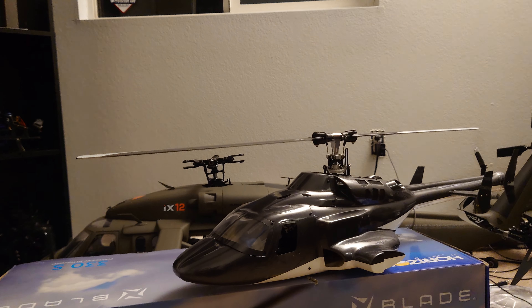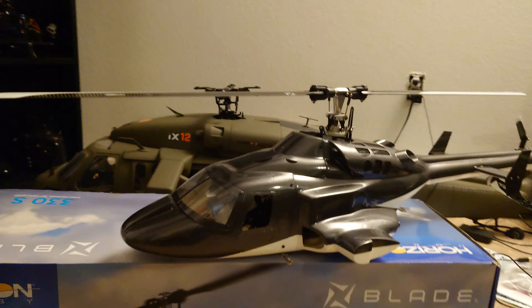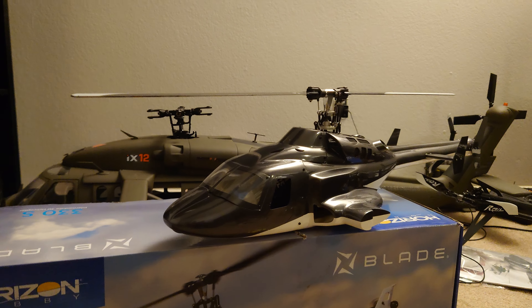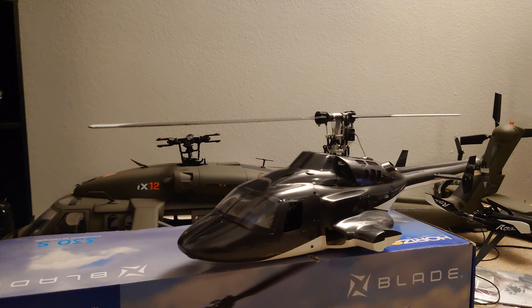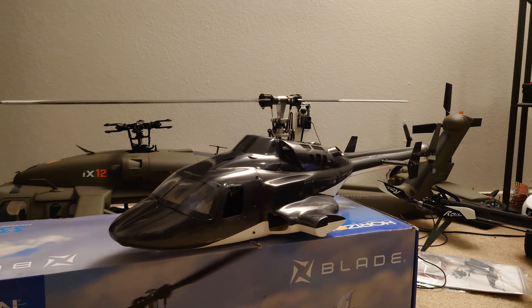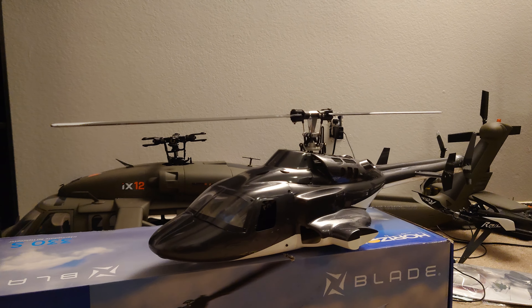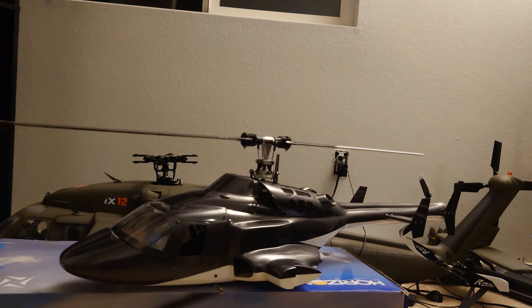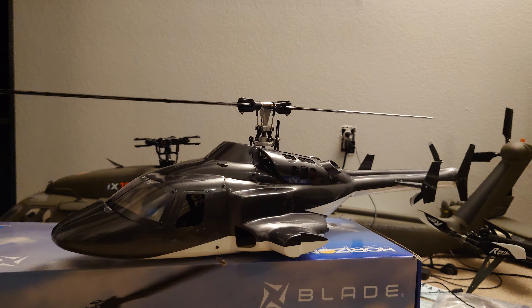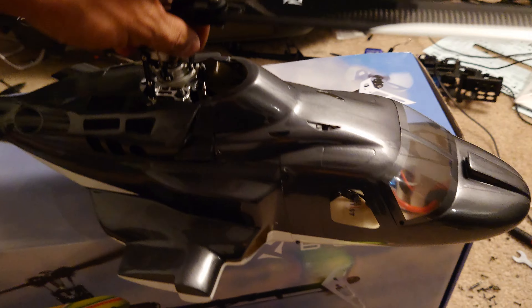It didn't come with landing gear, so I'm going to fabricate my own. I'm not going to go too crazy with it — not installing retracts or anything like that. But I probably will make a landing gear with a suspension, with springs or something, just to give it a little more realism when I come to land. And yeah, that's a pretty cool helicopter now — it just gives it a lot of character.